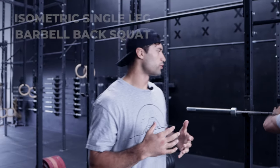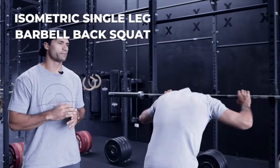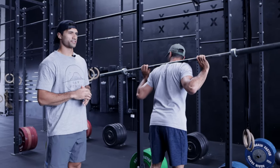Isometric Single Leg Barbell Back Squat. We're going to be trying to drive this barbell into the rig and then holding on a single leg.